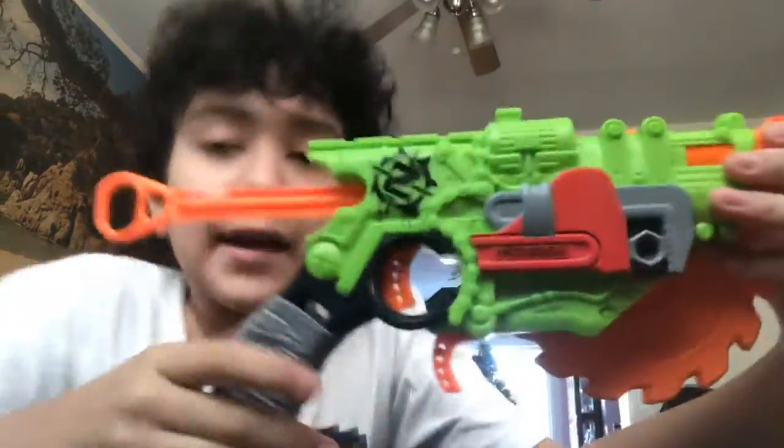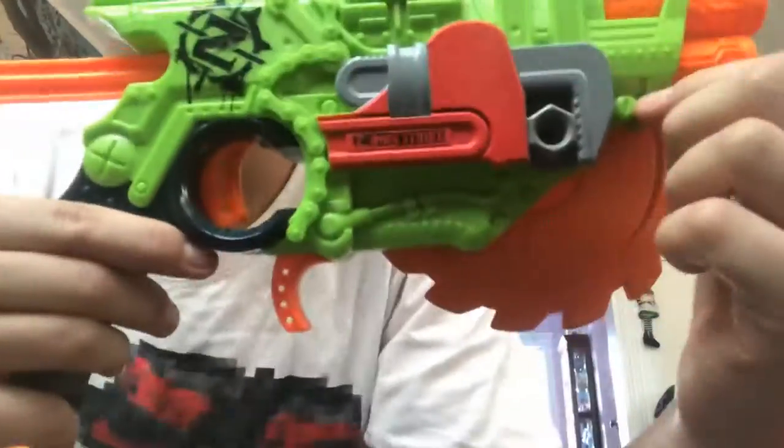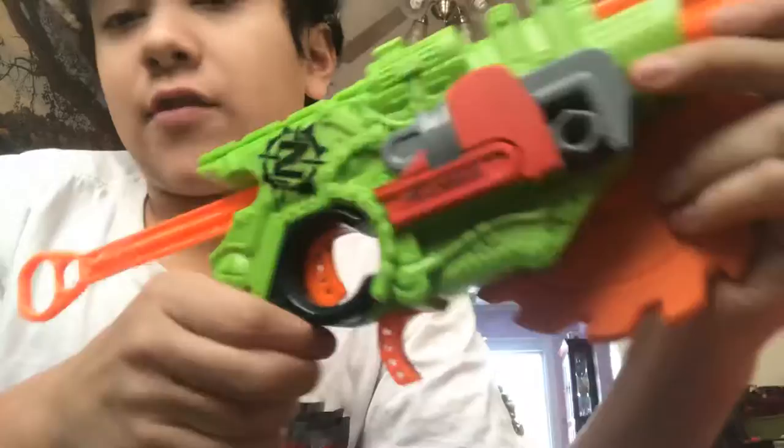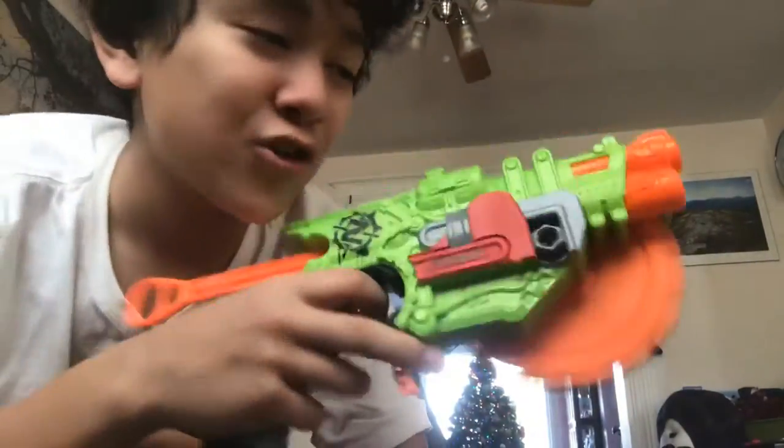I like the Zombie Strike branding. I like how there's details on this — like, that's a freaking wrench! What the heck? And there's like a cloth right there. It's just super sick. The Zombie Strike series is always super detailed.